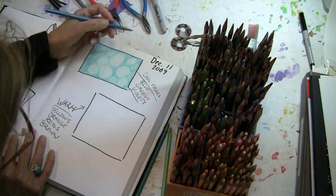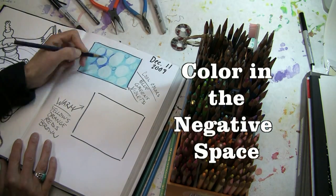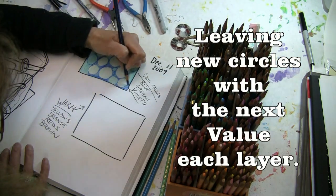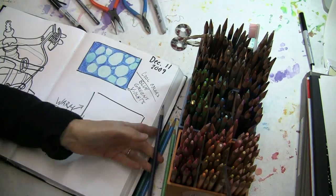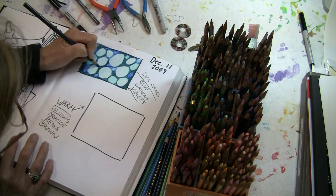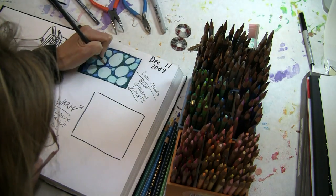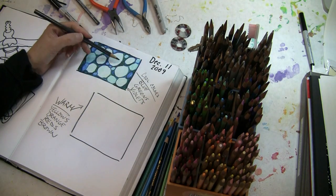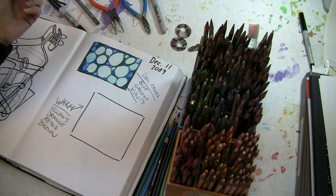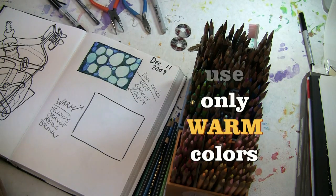Now we have a variety of different colors. We have a variety of shapes where we only colored in the negative space each time, so we ended up making several layers with different values. Let's do the same thing with the warm colors and see what happens.